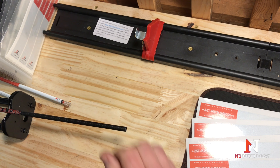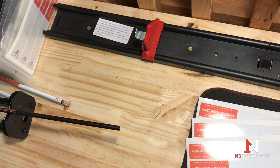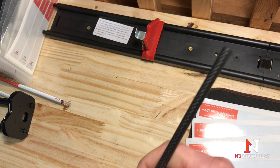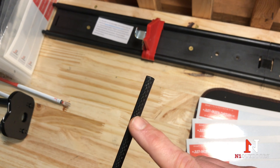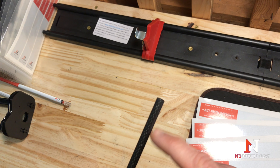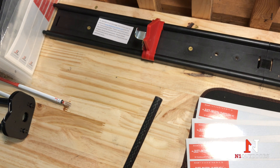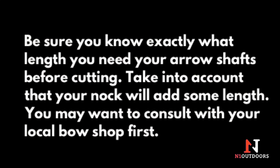That end is spinning pretty true — a little bit difficult to see on camera. We'll flip it over to what will typically be our nock end and spin that. That one actually looks like it might even be spinning a little bit better. So what we'll do is cut from this end. We'll make a mark on this shaft with a Sharpie to let us know that's the end we're going to cut on, and then we will cut these arrows.